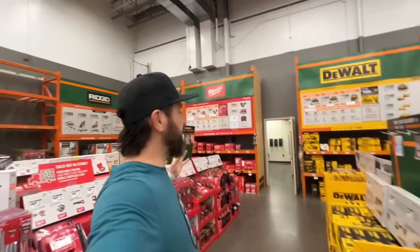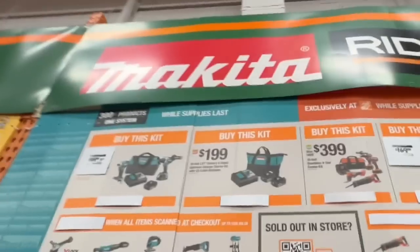I don't know if y'all get as excited as I do when I'm just walking through Home Depot and you got all these displays up. We're gonna show you all the deals — let's do this.